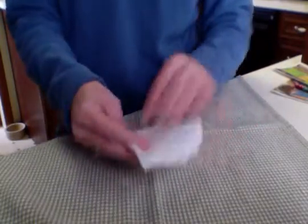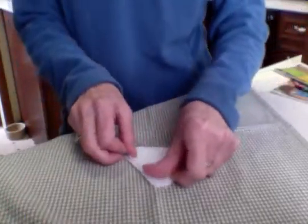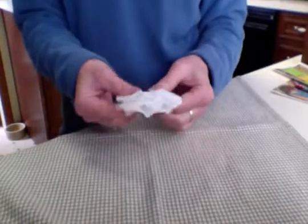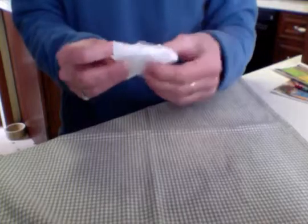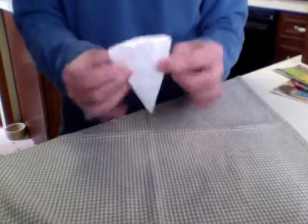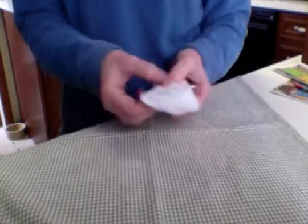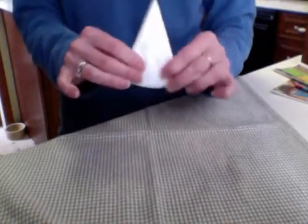Now I'm going to fold one more time — here's my quarter. So this is an eighth. And if I open this up, there would be eight folds. This almost kind of has a cone look to it, but we know that cones have round bottoms and they're 3D, so it's really not — but it kind of looks like it.